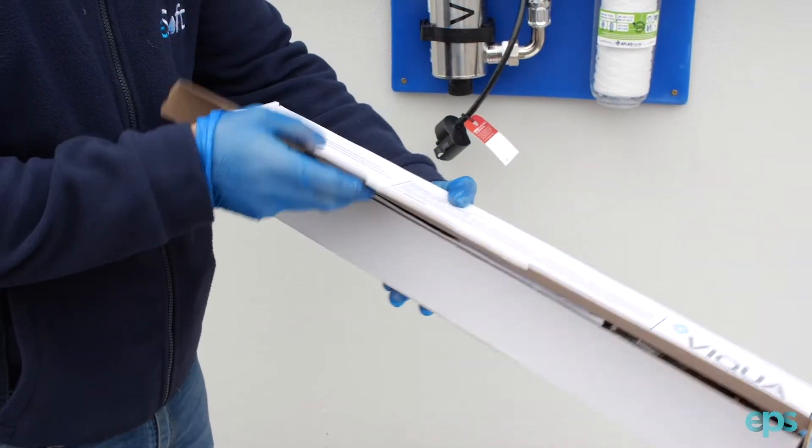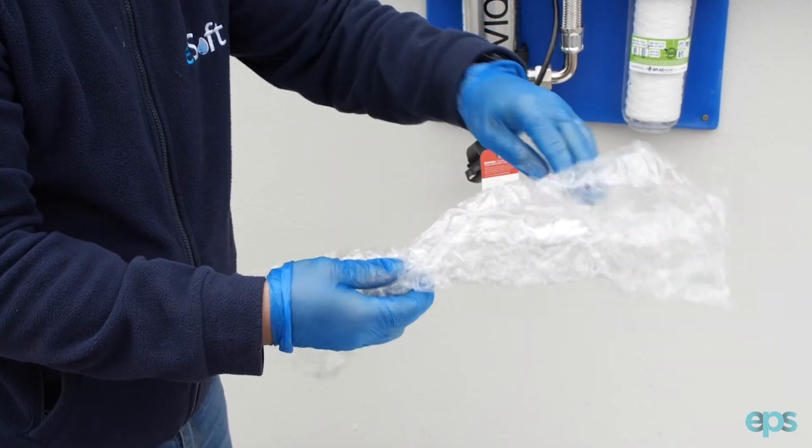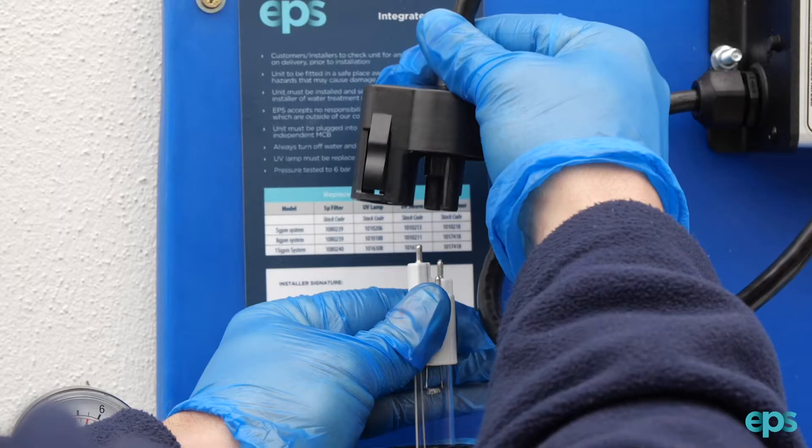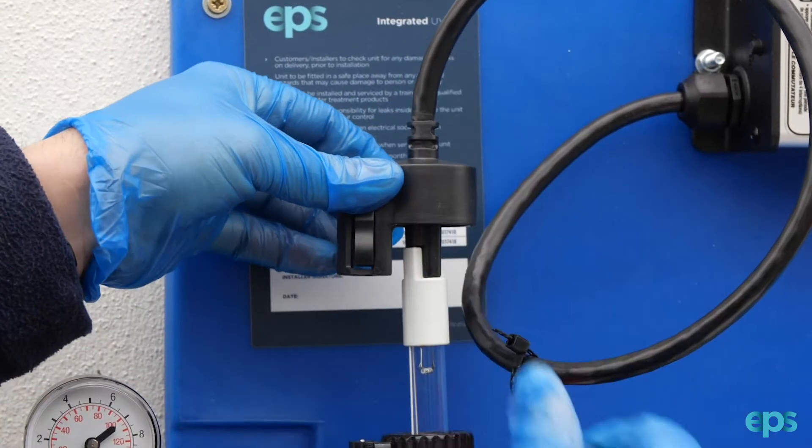Remove the new lamp from its packaging, ensuring not to touch the lamp surface. Always use genuine Viqua UV lamps. Connect the new lamp to the lamp connector and carefully slide it into the chamber.